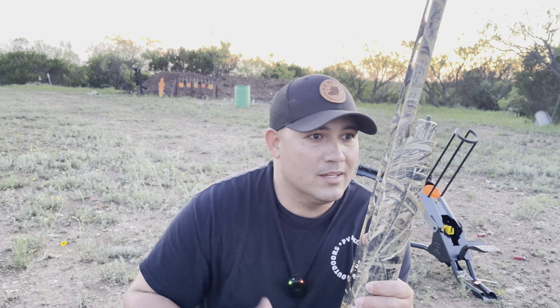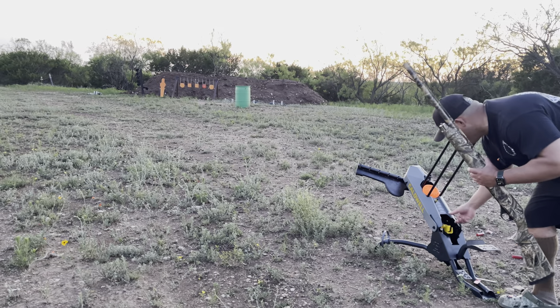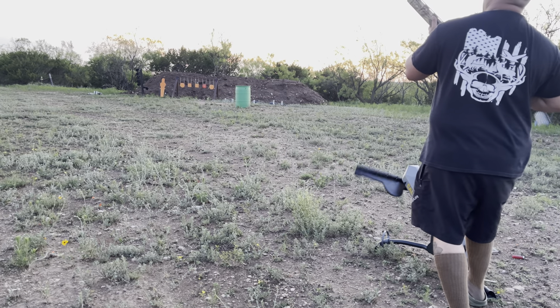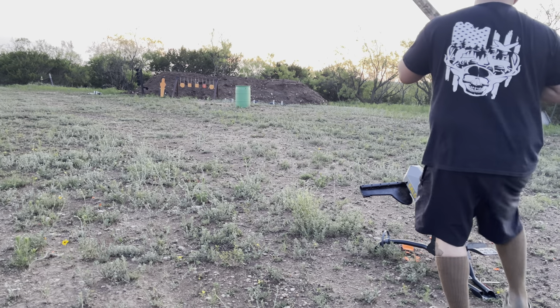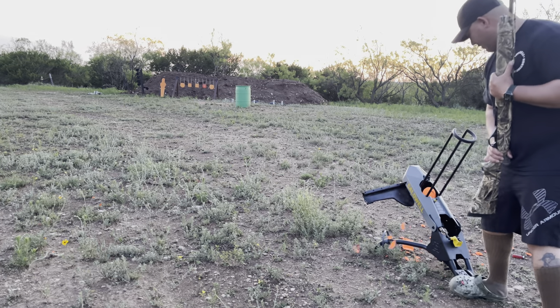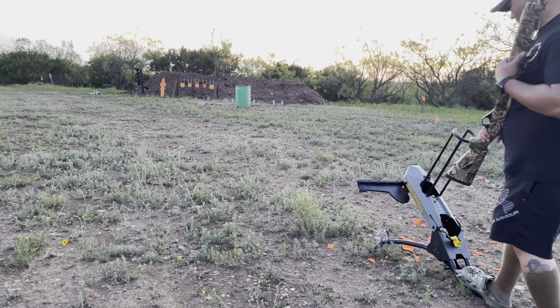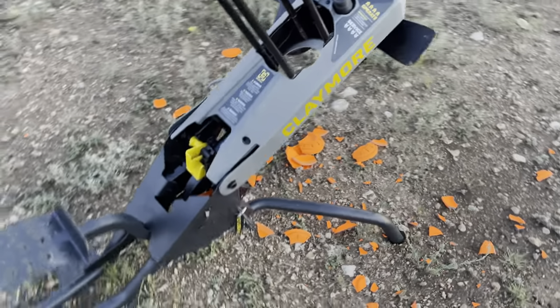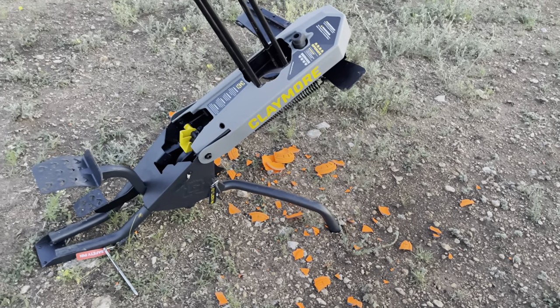All right, loading up again. Now let's try that flurry mode — I don't know how I feel about that one yet, but let's try it either way. All right, we're flipping this bad boy up, let's see what happens. I don't know guys, I'm pressing and it's just breaking the clays. All right, let's go ahead and put this bad boy in safe. That happened with flurry mode — I'm pretty sure I just don't know how to work it. You've got to read the actual manual to figure out how to work that mode.